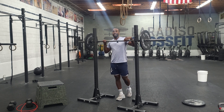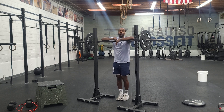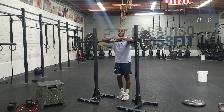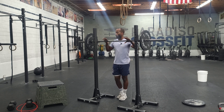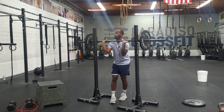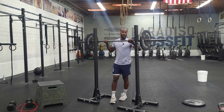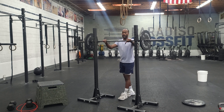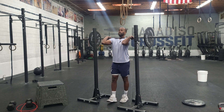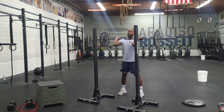For our front squats, everything stays the same body-wise, except the barbell is in front of the neck, on top of the shoulders, right next to it. Comfortably uncomfortable. So if we can keep our whole hand underneath the bar, that's great. If we have to roll and have our hands open to get the elbows pointed forward, that's completely fine. We want our elbows always to be pointed away from the ground. Elbows up, and then the body stays the same.